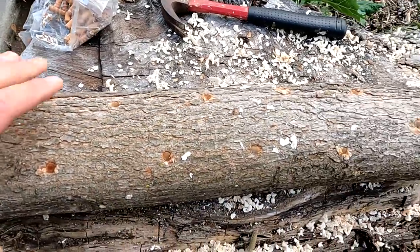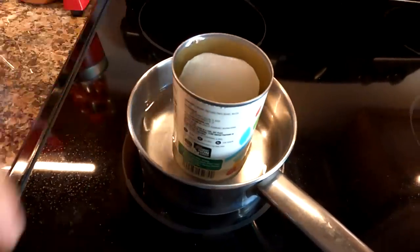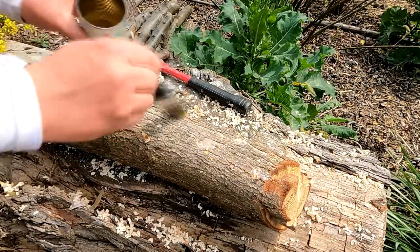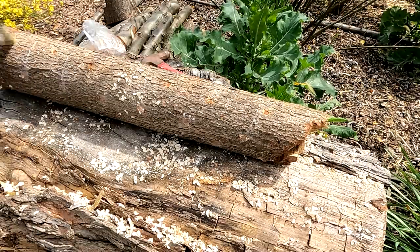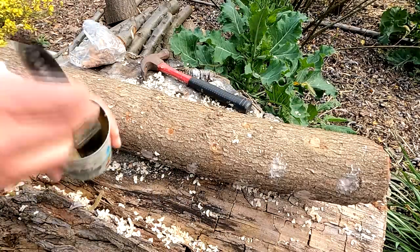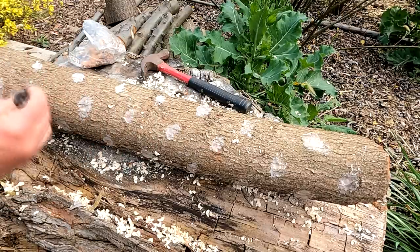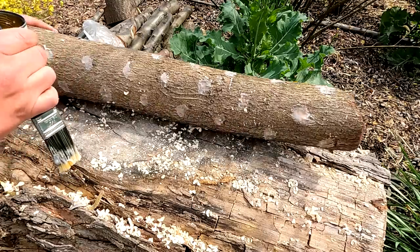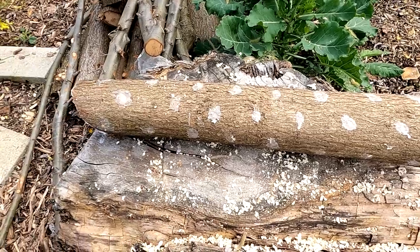We've got this log all plugged up - now it's time to grab our wax that we were melting on the stove and seal this in. The wax is good and melted, so we'll just take our paintbrush and go over the top of each one of these dowel plugs. All right, we got all those holes sealed in. And that's the process for inoculating hardwood logs.